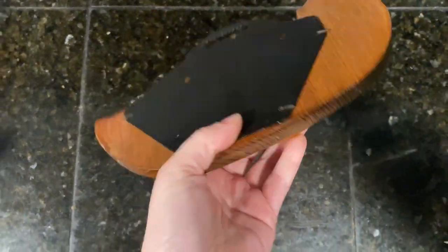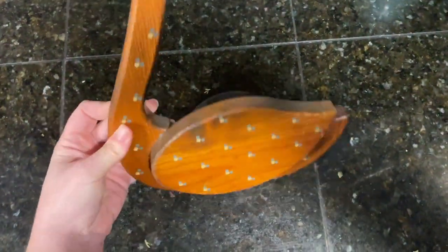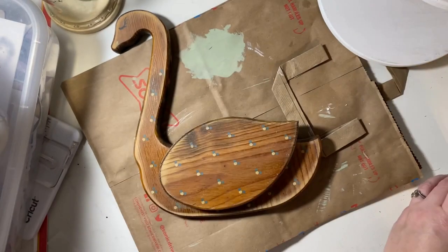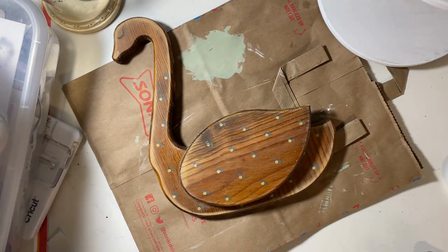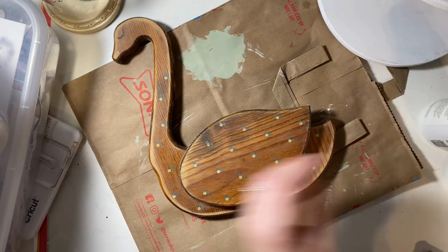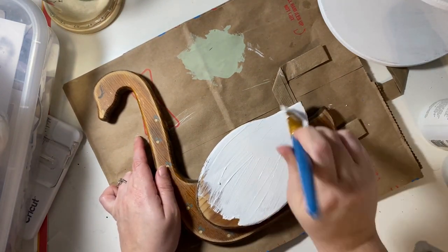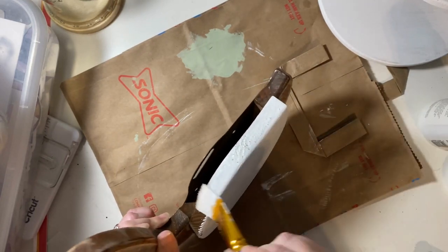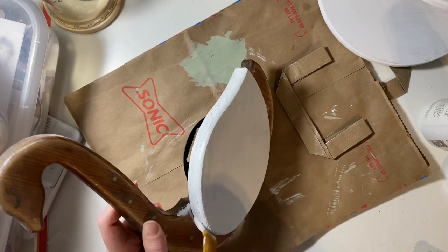Some of you 80s people have probably seen these before. It's just a swan — a very 80s looking wooden swan. It's very shiny and had some stuff on it. They originally were hung on the wall and you put some kind of floral in it. I know that somebody I knew growing up had one of these. I paid about 50 cents for it at the thrift store.